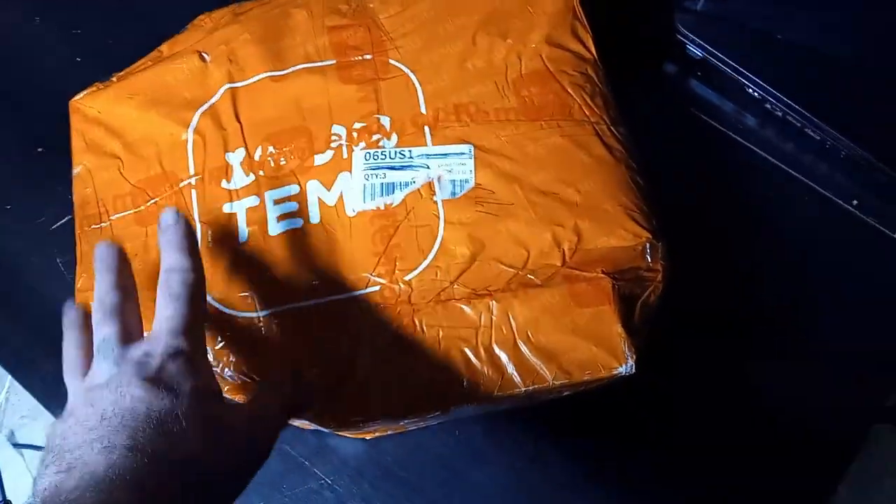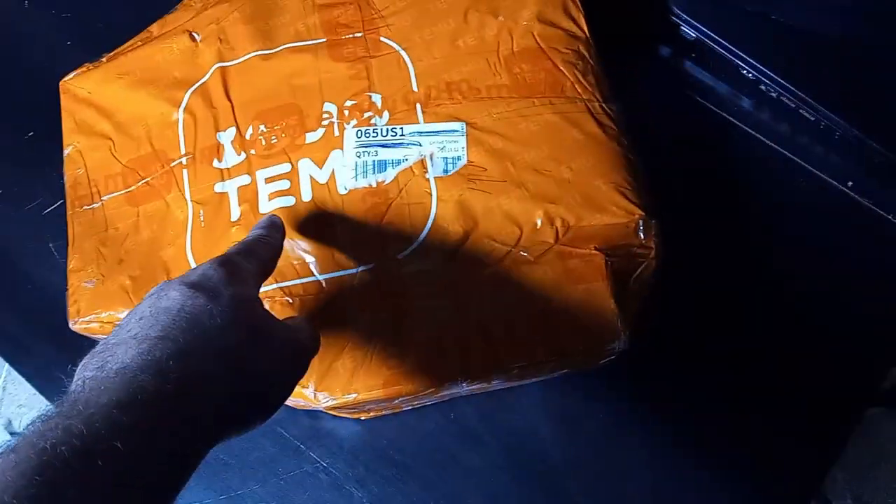I'm going to open this thing up real quick and make sure all three packages are in here, because one of these has been reviewed in this video.